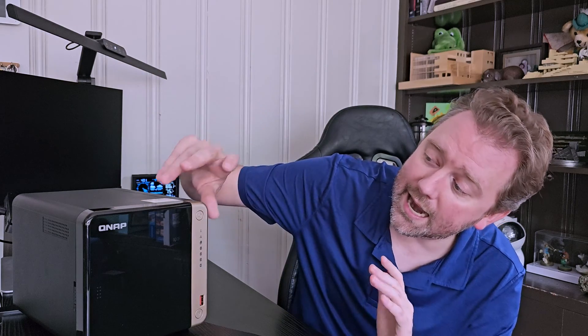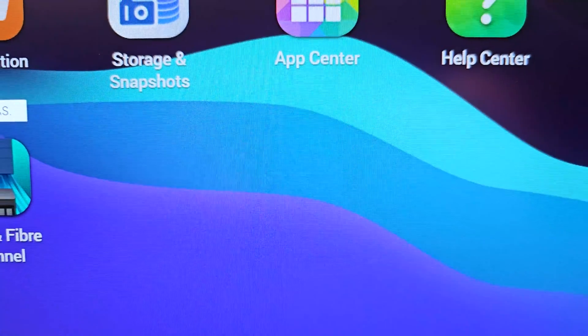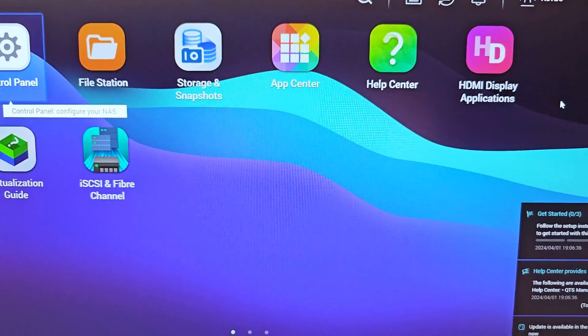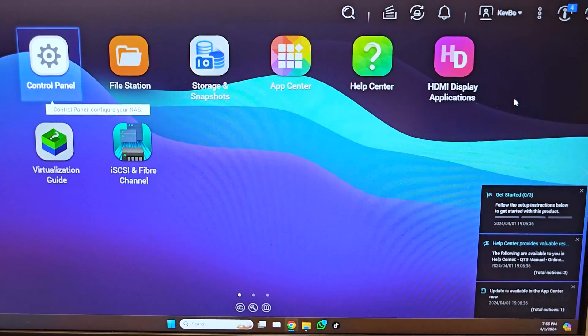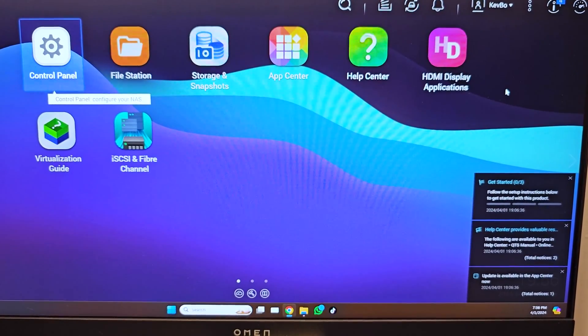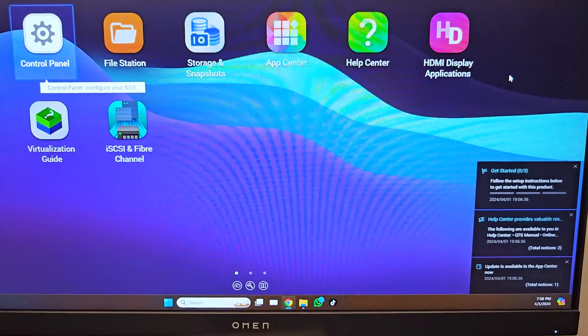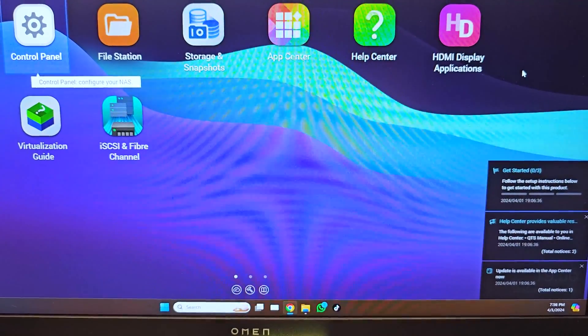To give you an idea of the device's size, it's approximately 10 inches by 12 inches by 13 inches. On the front, you'll notice the power button at the top, along with various indicator lights that let you know all the drives are working perfectly. At the bottom, there's a USB 3.2 port — that's the red port — and right below that is a quick copy button. So if you need to do a quick snapshot backup, you can plug a drive into the front port, hit that copy button, and it will activate that feature.